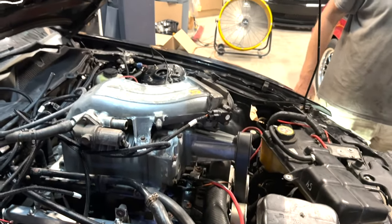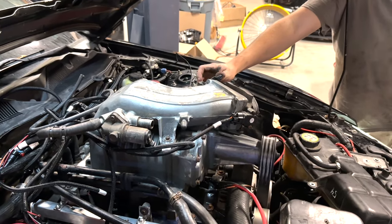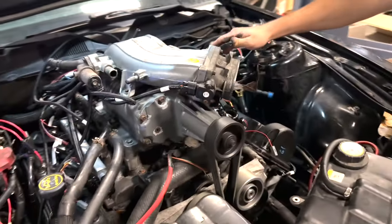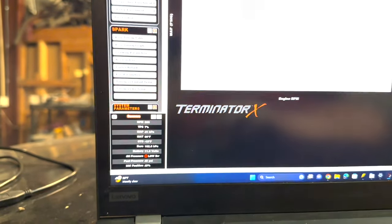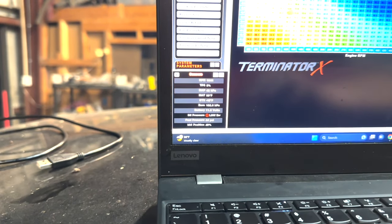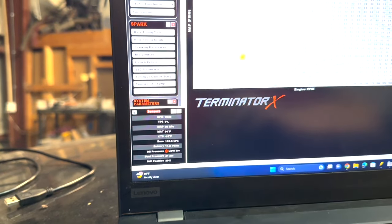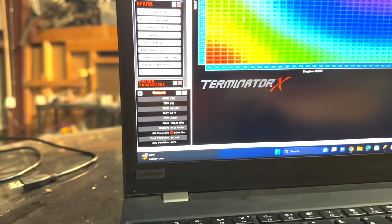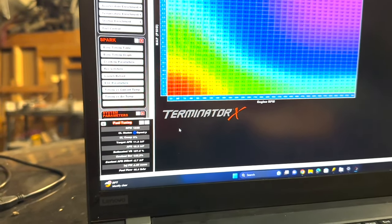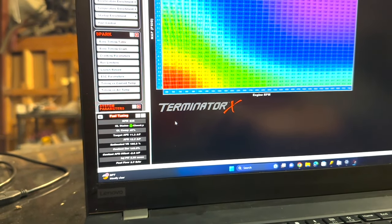Oh yeah, buddy! Grab that throttle. She's running! Just keep it running. How's the sound? Sounds okay! I can't let go of the throttle — if I let go of the throttle it dies.